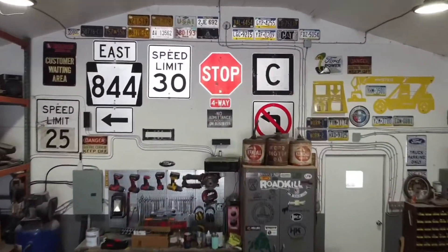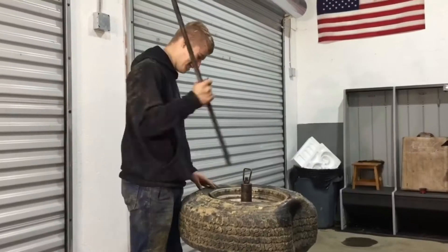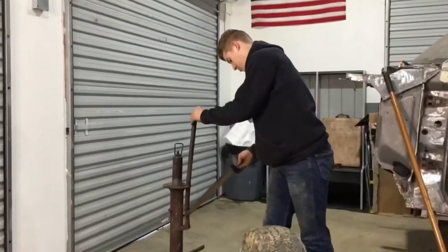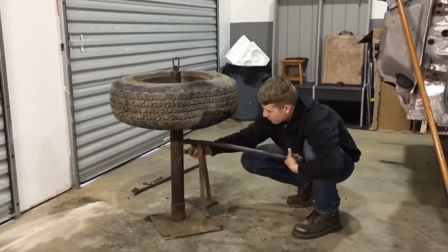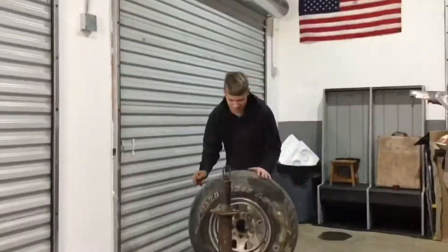Welcome back to Mongo's Garage. Glad you guys came back. Hope you enjoy the video. So what we got for you today is actually KJ's very first ever time changing a tire on our tire machine.